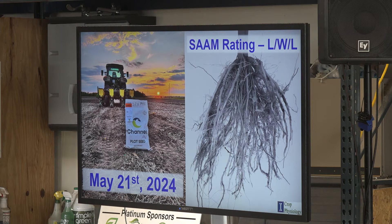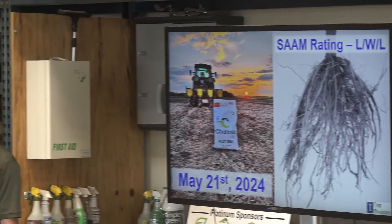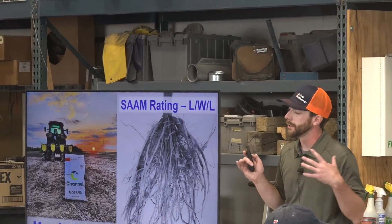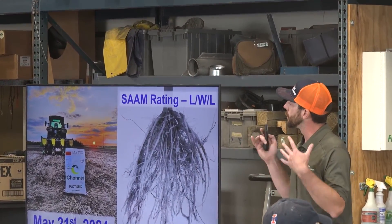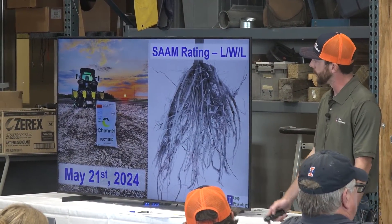We planted it with Channel 21570. I've gotten a lot of questions about why 21570 from Channel. Well, it's because of Sam's root rating on this hybrid — it has a large, wide root with a lot of surface area, a wide angle, and it grows deep. We picked that because it seems centered — it's not going to favor one treatment or another. It's going to be a nice general root size for all three treatments based upon fertilizer placement.